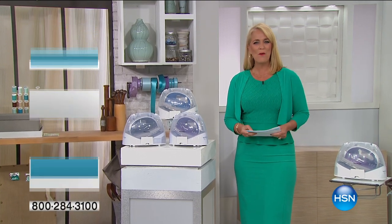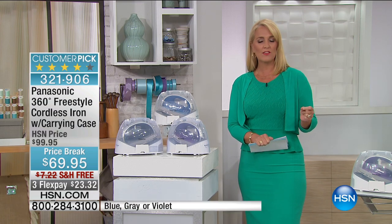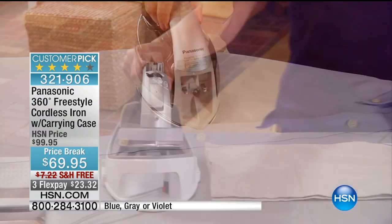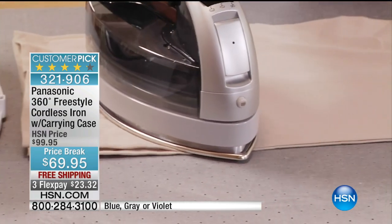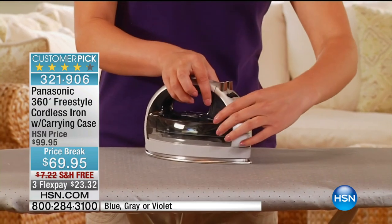Thank you for watching us on HSN. We have an unbelievable iron at a special price — it's a huge customer pick. In fact, there are almost 700 reviews. It's the Panasonic 360 Freestyle Cordless Iron. No cords to worry about, so whether you're trying to iron your drapes or a pair of pants, it's going to be absolutely wonderful for you.